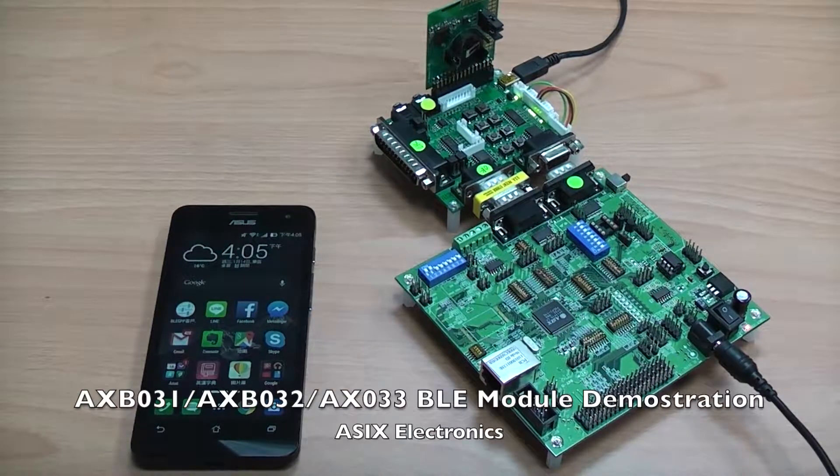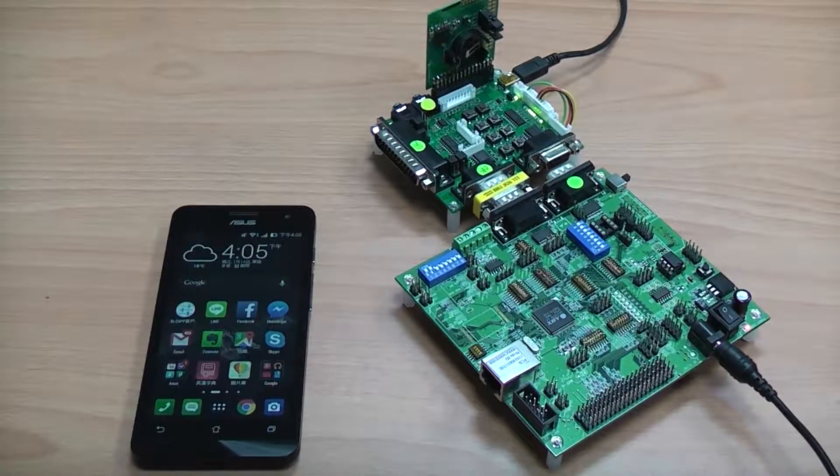Hello and welcome to viewers watching this video. I would like to introduce ASYST ASB03X Embedded Bluetooth Low Energy DLE Modules for Lighting Control Application.